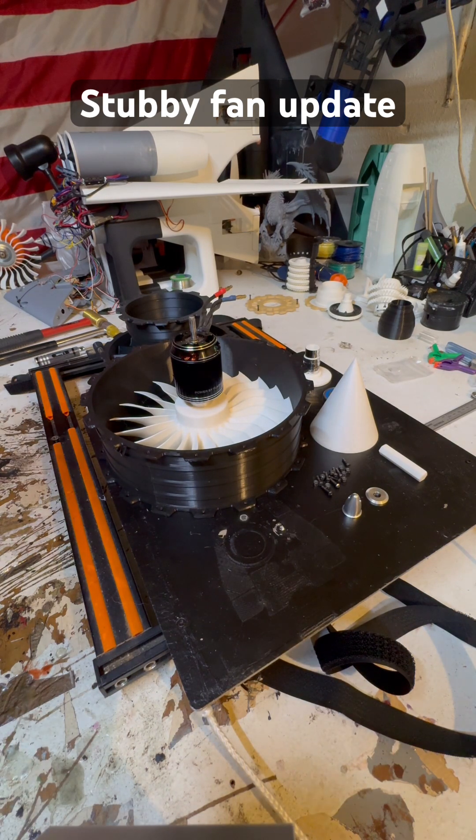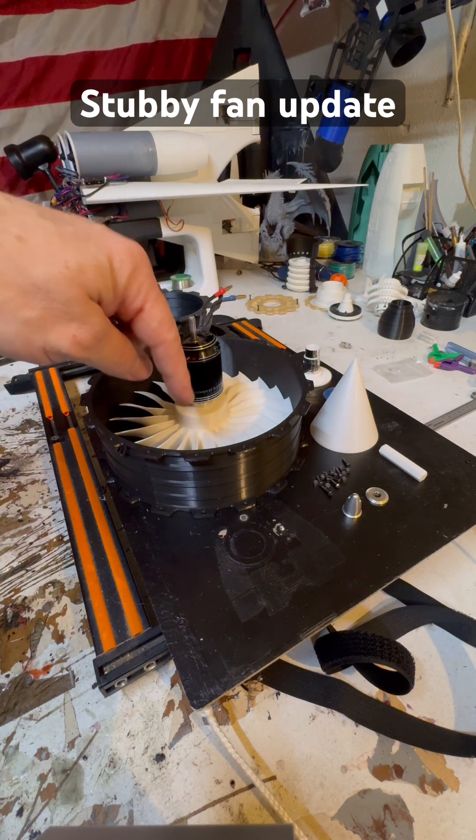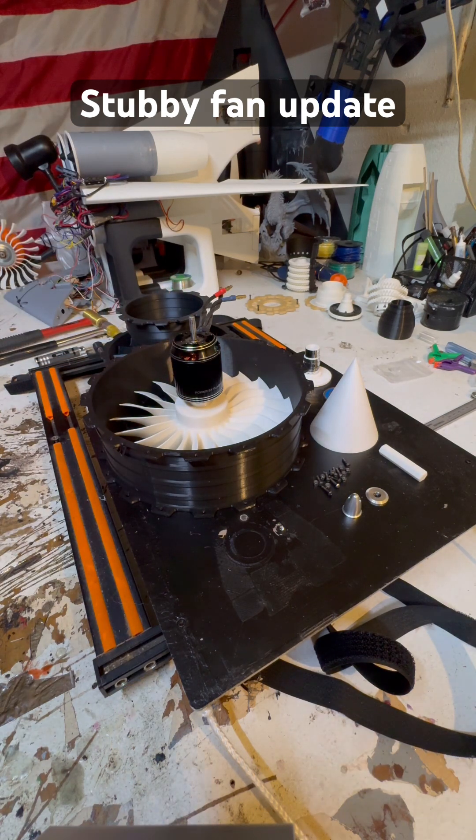The great part about printing this is that we can reverse this blade pitch, and we can make this into the biggest friggin' awesome drone you've ever seen in your life.